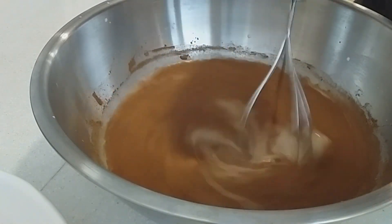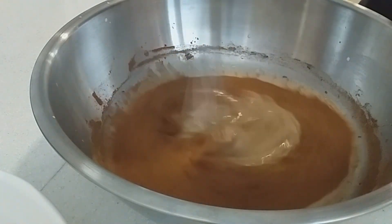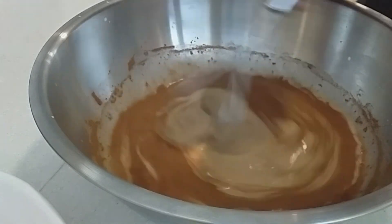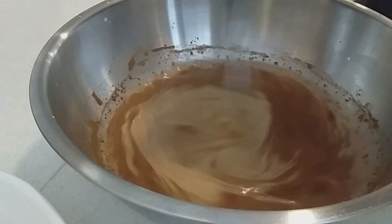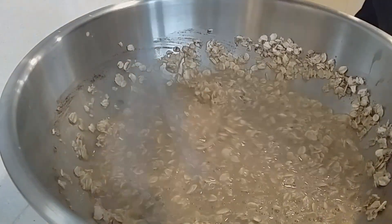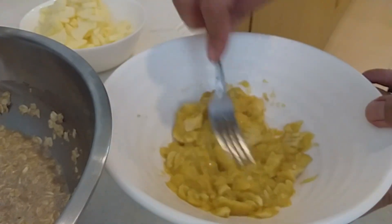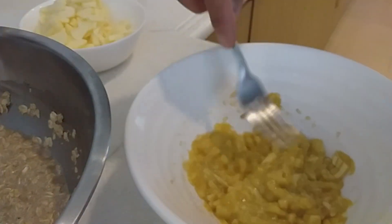Now we can add the oats. Then add the chopped apple or banana — you need to mash the banana. I'm adding the oats now; I'm using rolled oats. Mashing the banana is nice because it adds natural sweetness and moisture to the recipe.